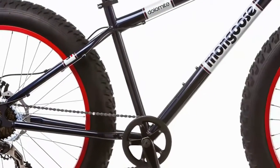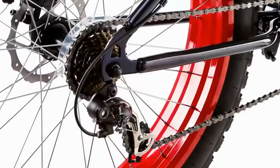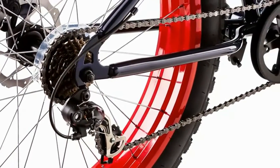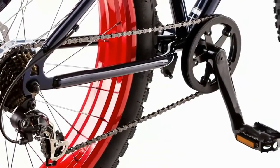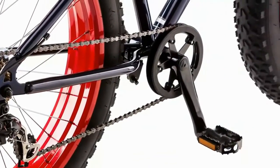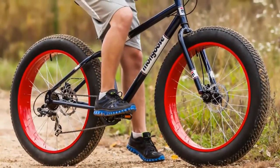Its steel frame is built to last and handles harsh elements like sand and snow with confidence. The Shimano rear derailleur shifts effortlessly through seven speeds, giving you plenty of gears to make it up inclines and over uneven surfaces. It's equipped with front and rear disc brakes for a smooth and controlled stop every time.